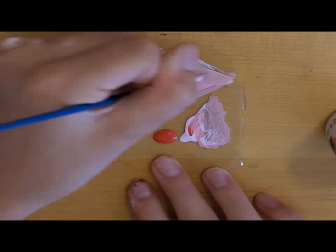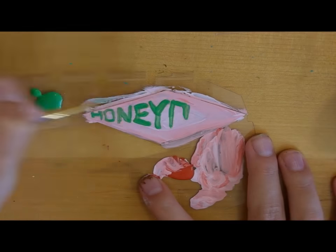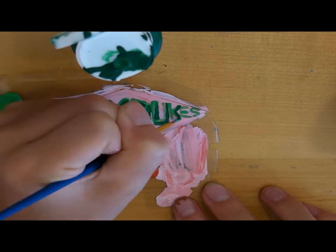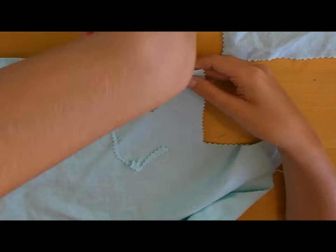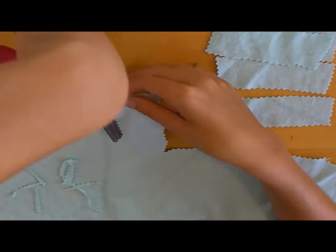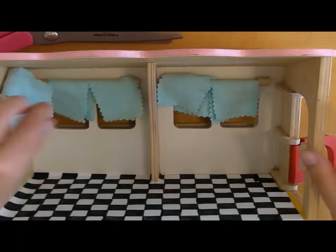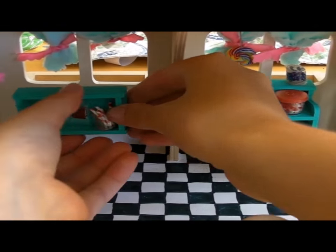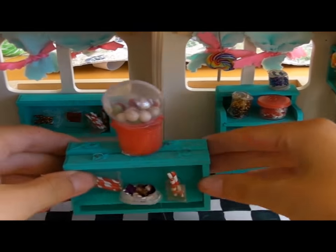For the Honeydukes sign, I just painted a piece of hard plastic to look like the sign. I cut out some curtains out of mint green fabric to put inside of the little shop. I just placed them on the little curtain racks that were inside of the diorama. Next, I started placing all of my pieces of furniture, which I had added the candy to, inside of the shop.